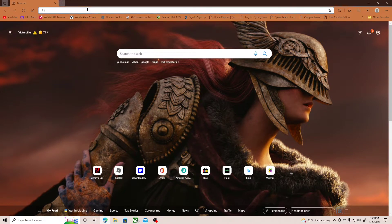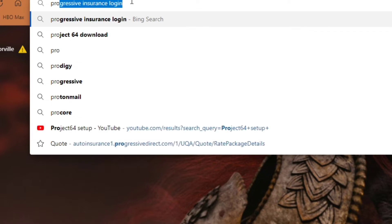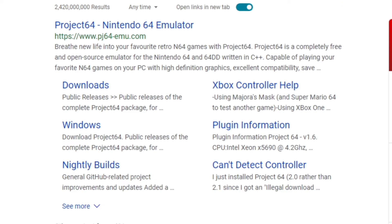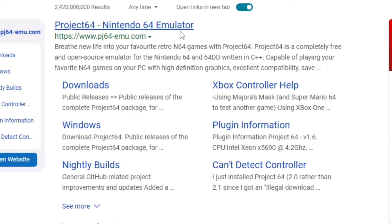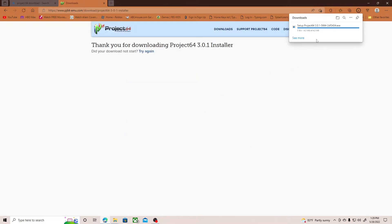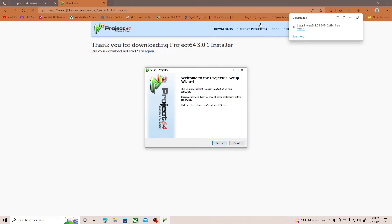So the first thing you want to do is go to Project64 — this is the emulator that you want to download. Go ahead and download it, it's going to pop up. After it downloads, click it, say yes, and you'll need to extract it. Extract it first, and then after you extract it you're going to proceed.